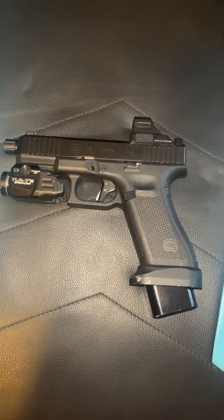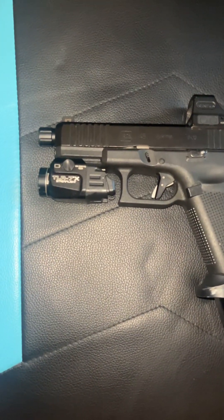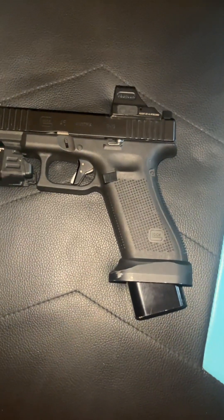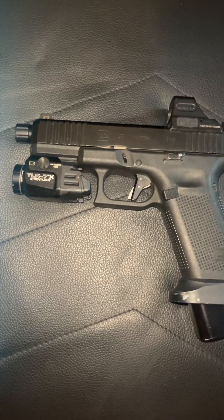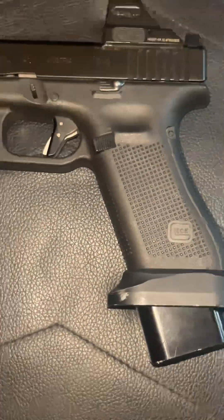Yo, what's good YouTube? It's about Teflon Dunn with the guns, man. I just want to show y'all an up-close look at my new Glock build. Well, I had it for a minute, but it's new to y'all because I don't show much of it. But here I am now.